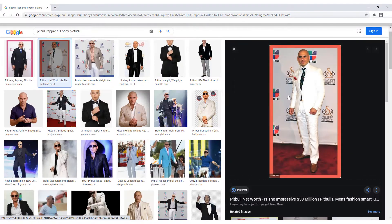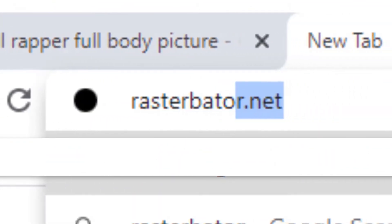So my cardboard cutout is gonna be pretty much life-size, so I need multiple pieces of paper just put together so it could be like one big poster. But if you're just making a little tiny one that could fit on one piece of paper, don't follow this step. First, I find an image that I like and then I upload it to a site called rasturbator.com.